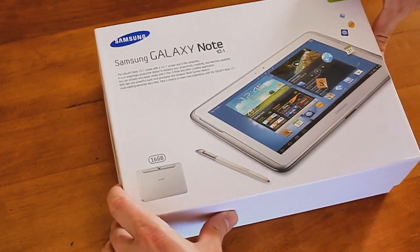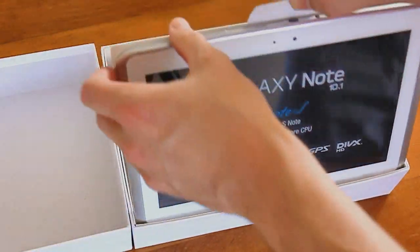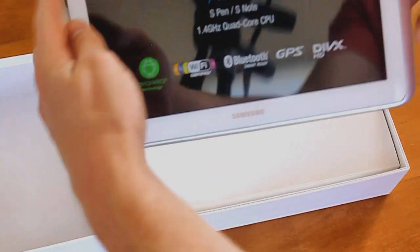Now comes the fun. Opening the package, we get our first glimpse at the Galaxy Note 10.1. We were given the 16GB WiFi-only model. It does come in 32GB and 3G variants, with LTE variants arriving later.